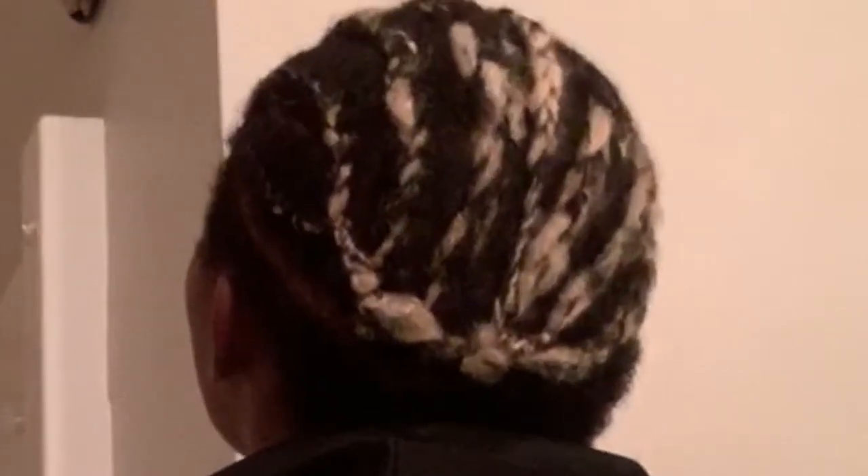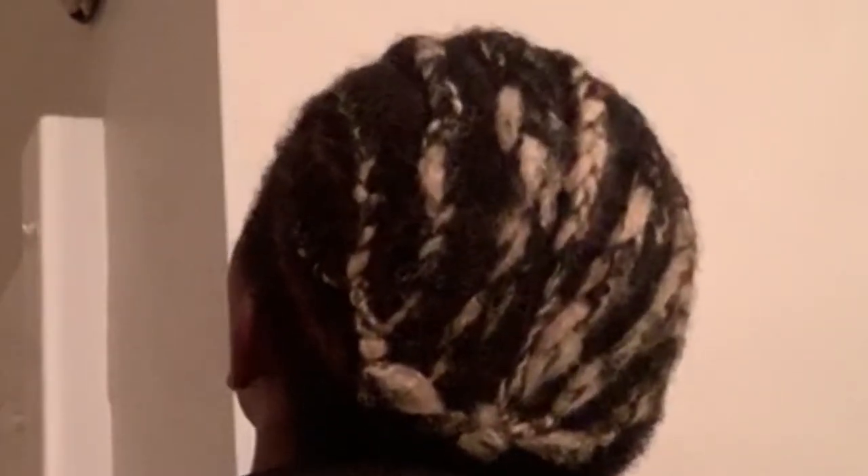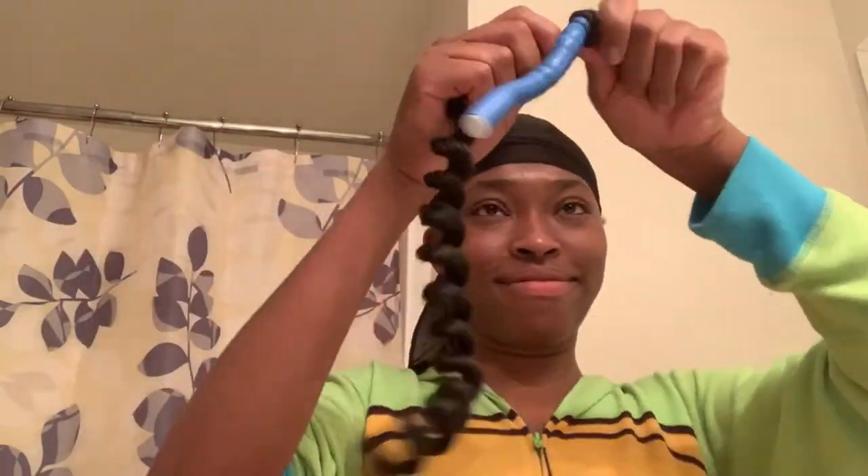Oh my God, what is that? Yeah, I know it looks rough, but mind your business. So here I'm just putting on the do-rag again to further flatten it while I go and unravel these little perm rod boys. I love doing this — it's low-key my favorite part of the whole thing. It's so fuego! So boingy! I think it has something to say.